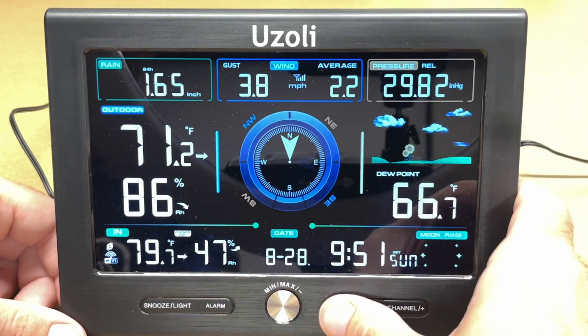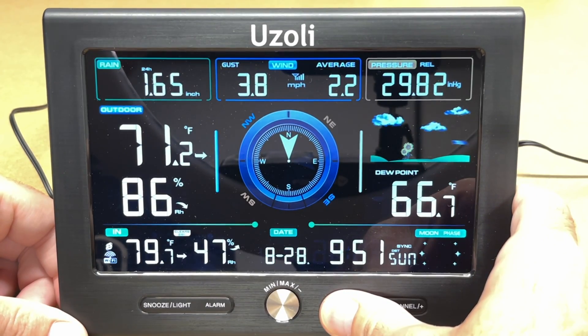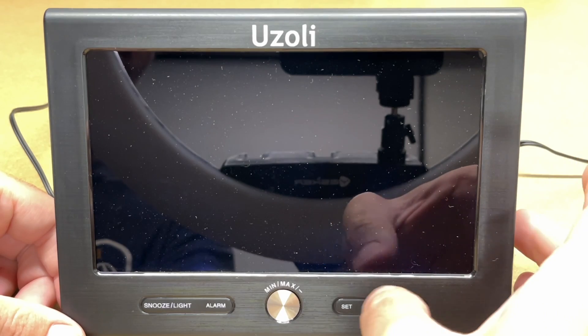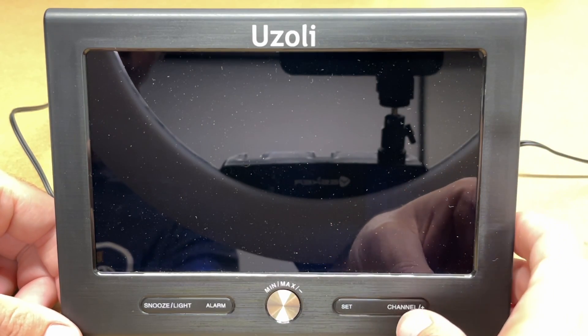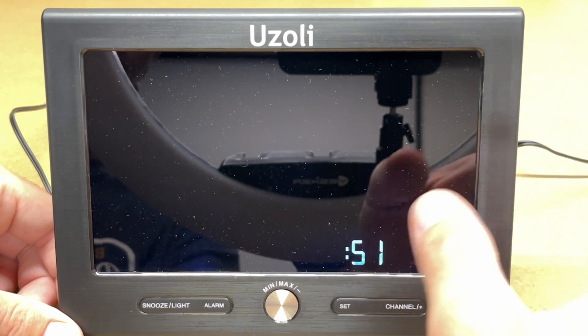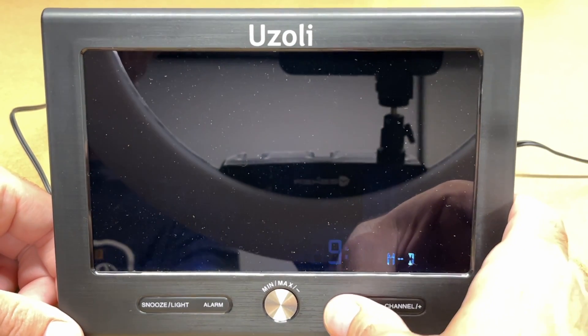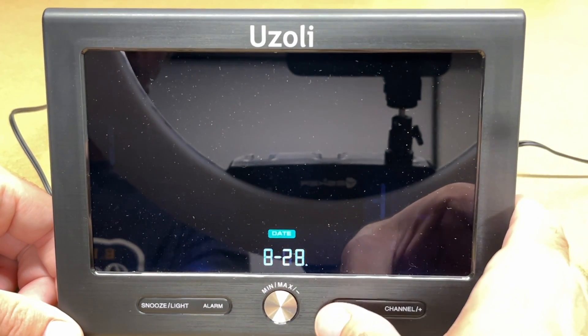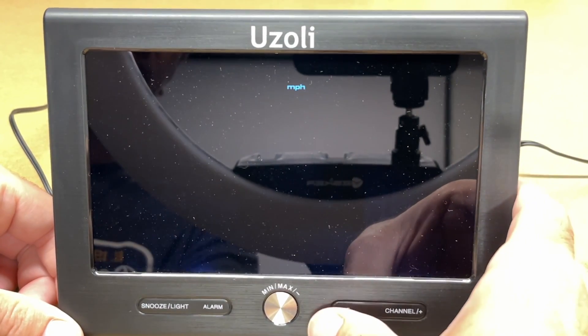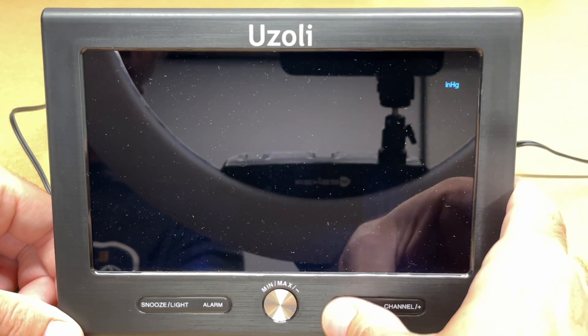Hold down the set button to enter setup mode. There are many settings — some are obvious, like switching between 12-hour and 24-hour mode using the channel up/down buttons. You can also manually set the time, although the time server handles that automatically. Other settings include date, temperature units (Fahrenheit), and speed units (miles per hour).